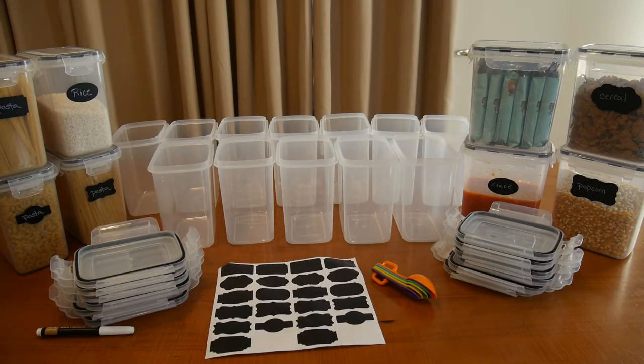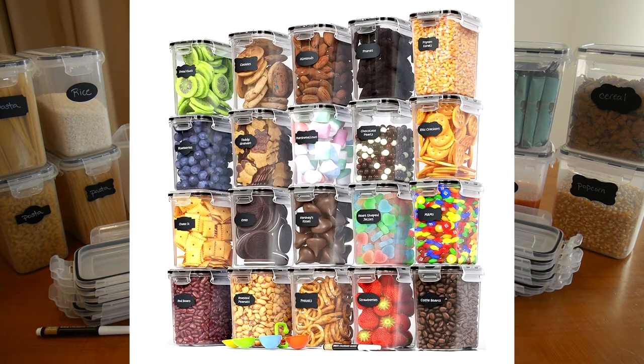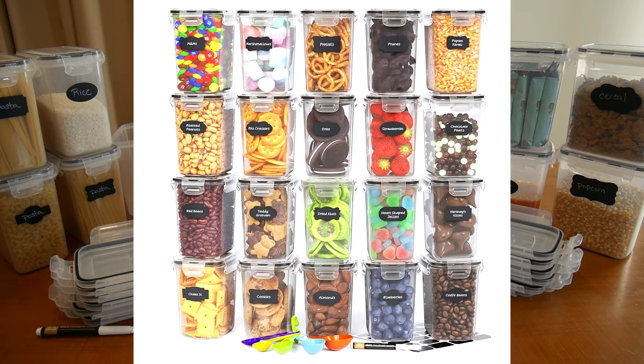Hello again, this is Robert Veach here. This is my video review of the Chef's Path brand airtight food storage container set. It contains 20 pieces, 1.6 liter or 54 ounce size, which is 6.8 cups or 0.42 gallons.